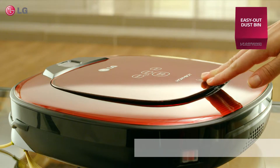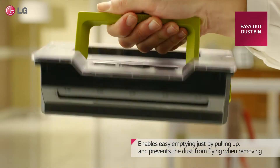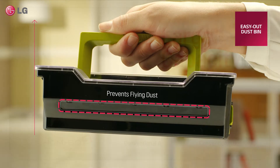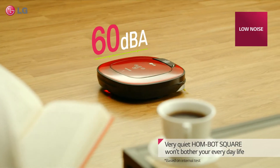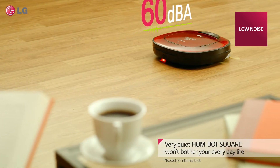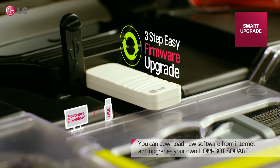The easy-out dustbin enables easy emptying just by pulling up and prevents dust from flying when removing. Very quiet, HomeBot Square won't bother your everyday life. You can download new software from the internet and upgrade your own HomeBot Square.